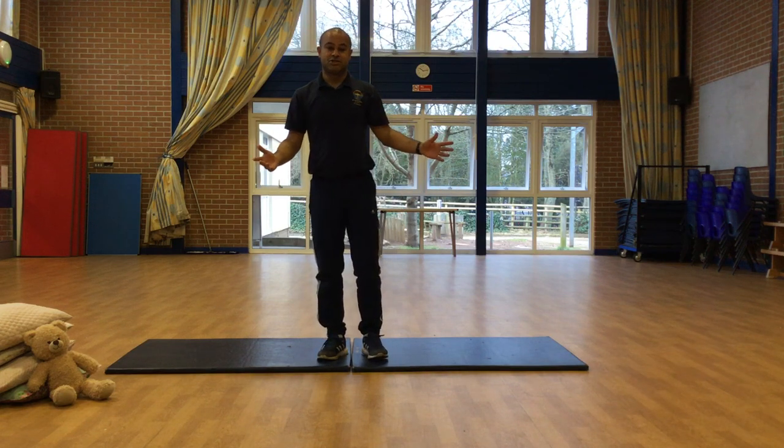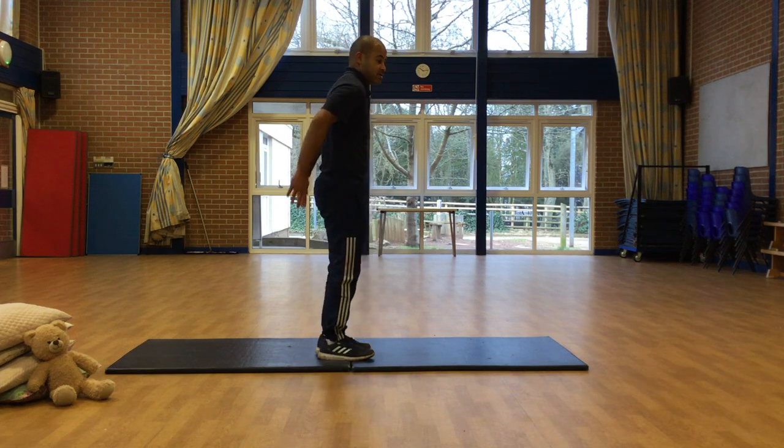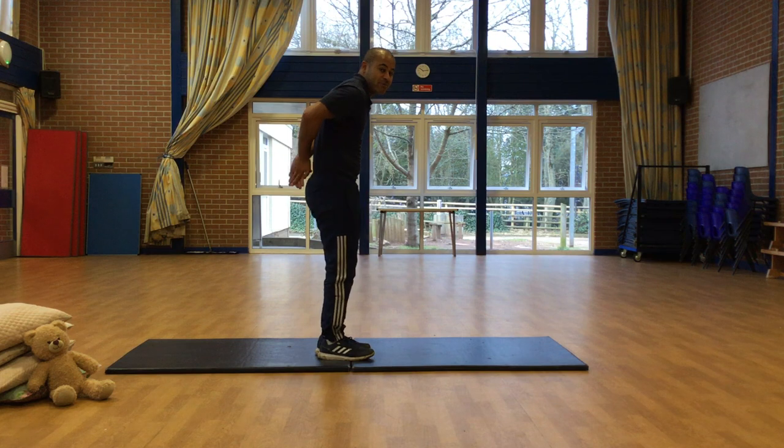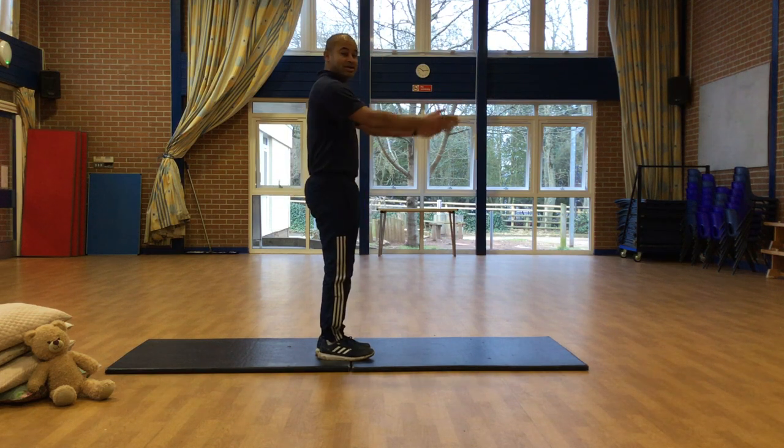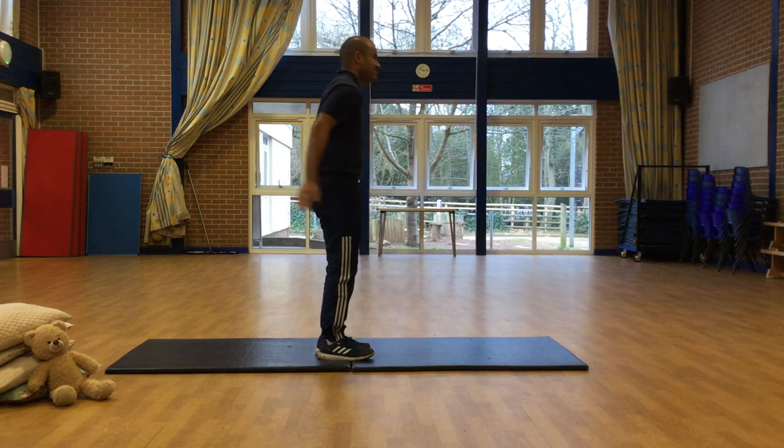Right, let's work on our coordination. We're going to do some clapping in front of your body, clapping behind your body. Clapping in front, clapping behind. Can you see if you can keep on doing that and try and get lots of claps in a row? Really stretch behind your back and try and get your fingers to touch each other.